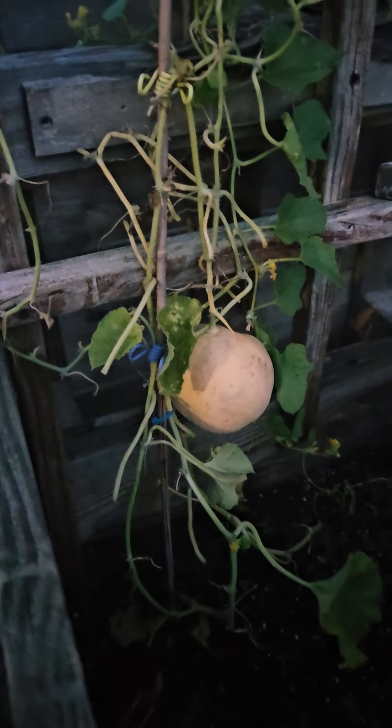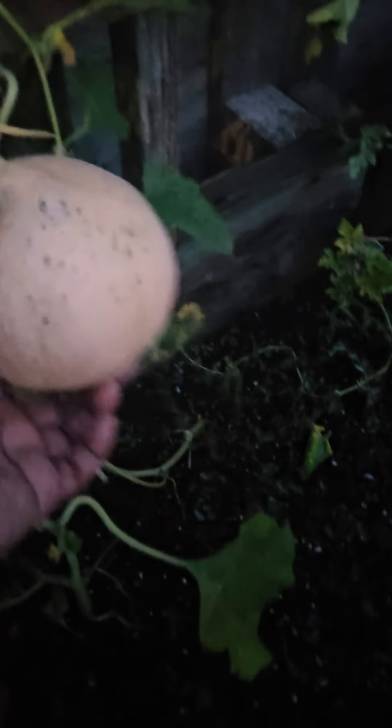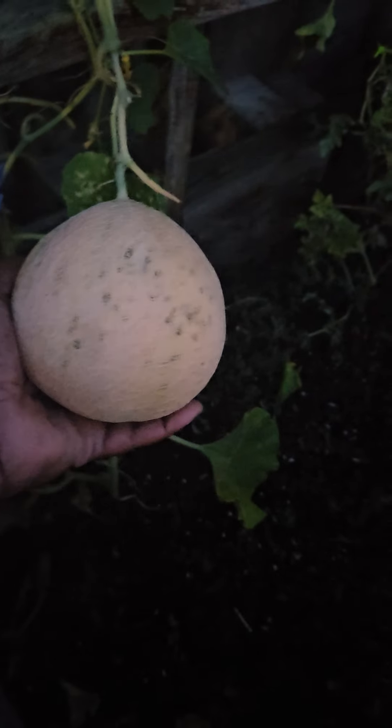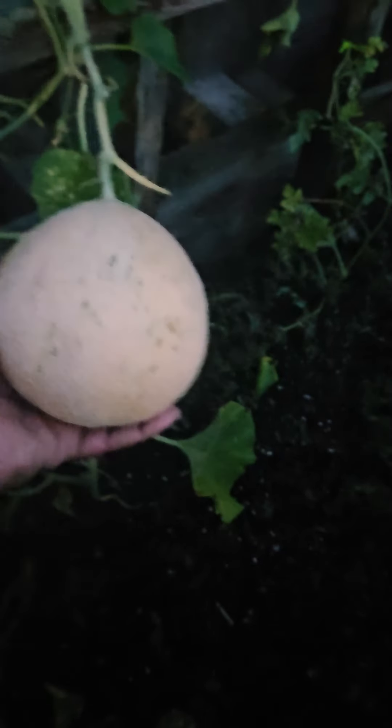Hey, it's your girl Jazzy, zone 7b Southern Maryland. It's getting dark, and this is my first year growing these Athena cantaloupes. You can see the size of this one — it fits in my hand. I thought it was gonna go a little bigger, but I've been hearing from a lot of gardeners that once you start to smell it, it's time for it to go. And I tell you, this thing smells amazing.